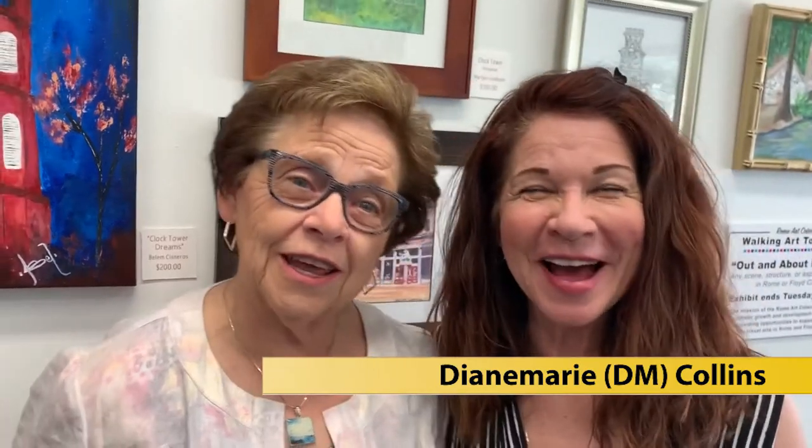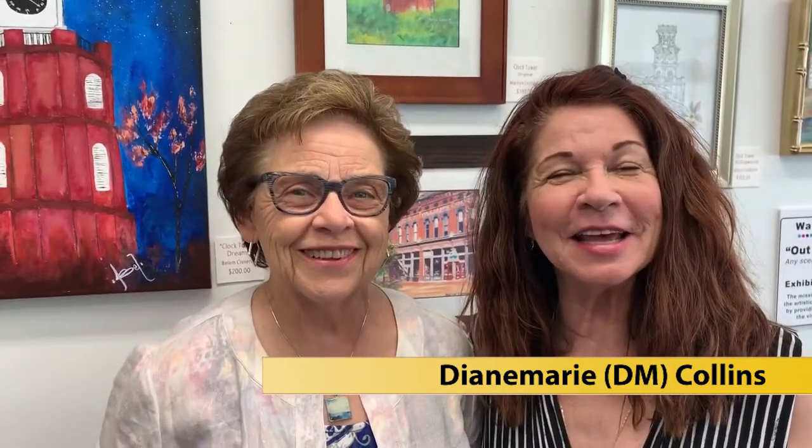Hi, I'm Diane Marie Collins and you have entered the DM Zone. I've been visiting here with artist Marilyn Lindholm — and you said that was Swedish? That is Swedish. We're here at the artist opening, meet and greet the artist at the Rome, Georgia Art Lock.